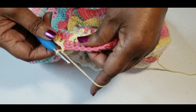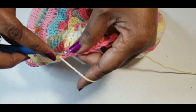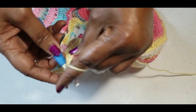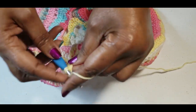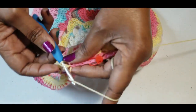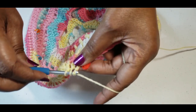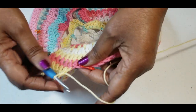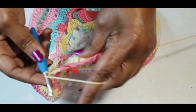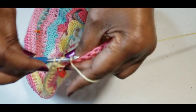Now we're going to decrease every sixth stitch: one, two, three, four, five, and six — go in, pull up, pull through two, yarn over, go into the next stitch, pull through two, yarn over, pull through three. That is two double crochets together. Do that all the way around — two double crochets together every sixth stitch — and I will meet you at the end of this round.